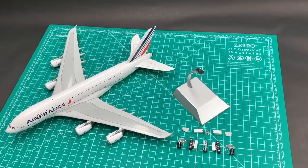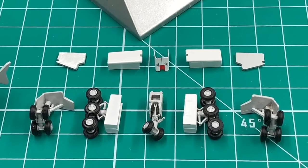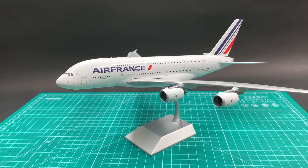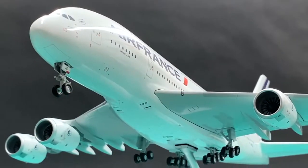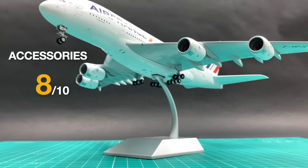This model comes with magnetic landing gear and a display stand. The aircraft looks very good on the stand. I'll give accessories an 8.